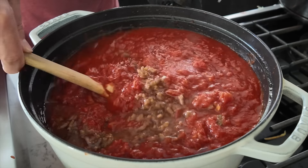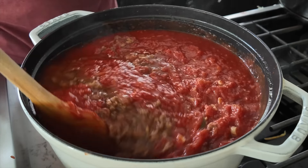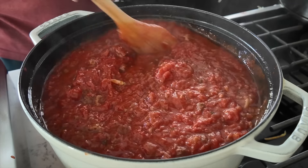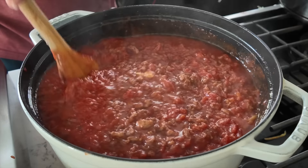Mix it all together. This still has a good one to one-and-a-half inches to go down, and then it should be good here in about one and a half hours.